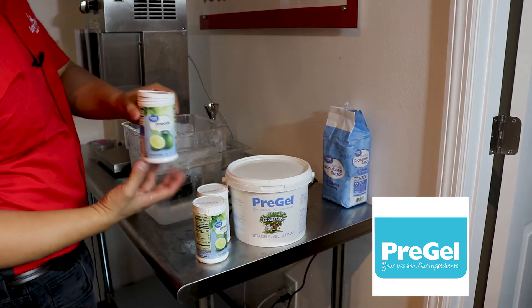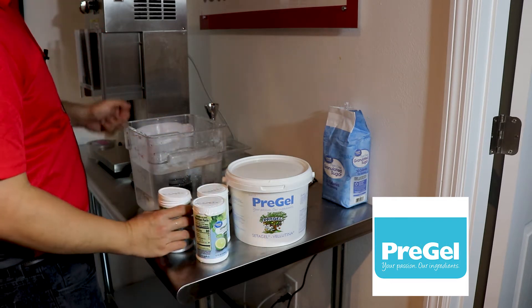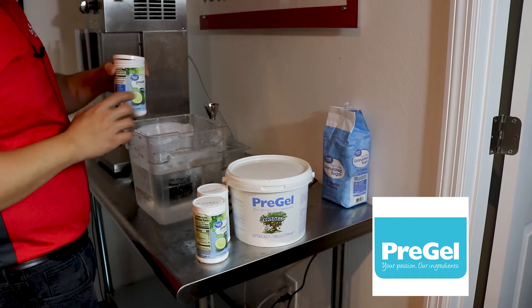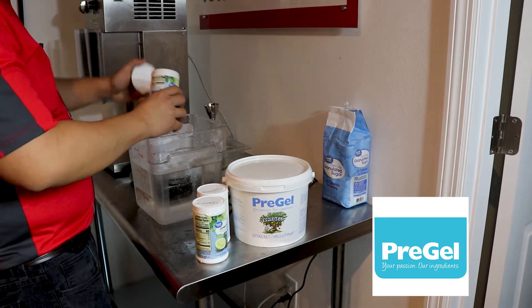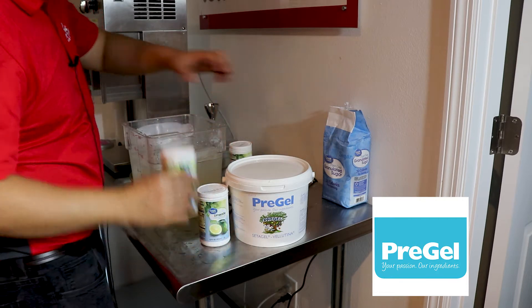We're going to use these concentrates that you can find on most supermarket shelves. We're going to start with five quarts of water — just follow the directions on the back of the can — and we're going to add about three of them to our five quarts of water.